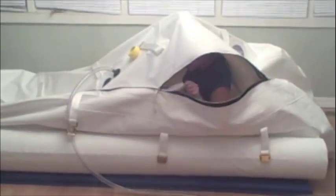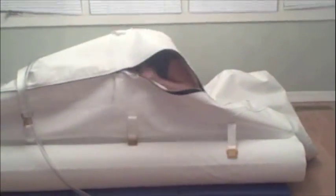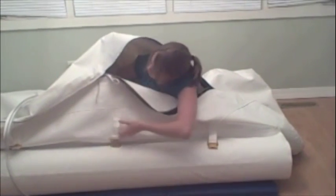She is then able to reach in and zip the outside zipper and then the inside zipper a little further. This allows her to be able to buckle the remaining buckles.